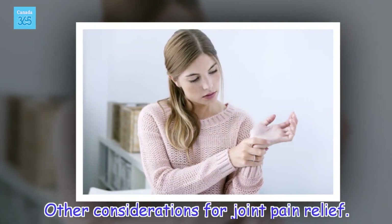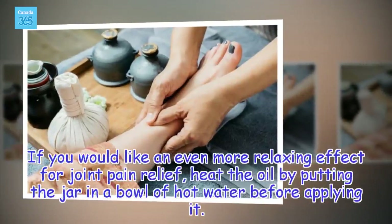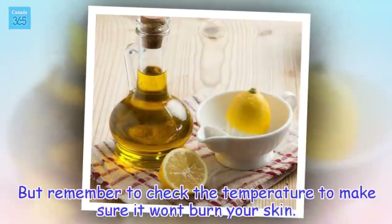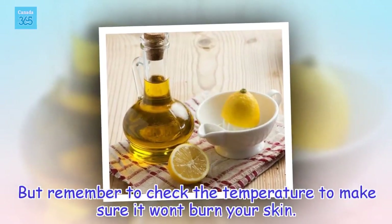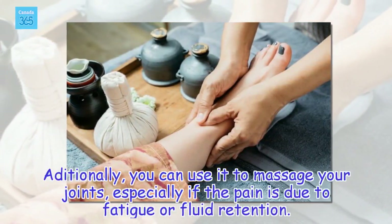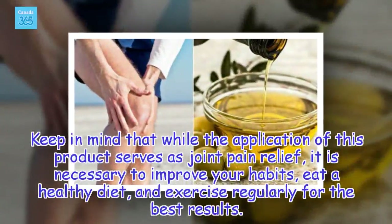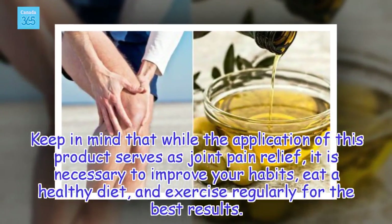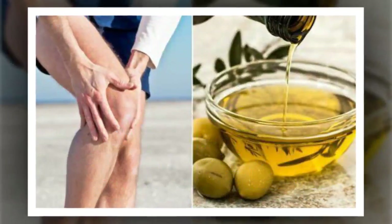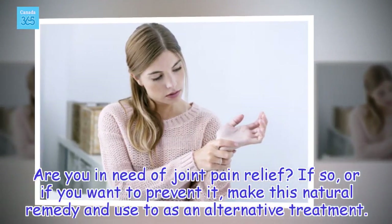For an even more relaxing effect, heat the oil by putting the jar in a bowl of hot water before applying it. But remember to check the temperature to make sure it won't burn your skin. Additionally, you can use it to massage your joints, especially if the pain is due to fatigue or fluid retention. Keep in mind that while this product serves as joint pain relief, it is necessary to improve your habits, eat a healthy diet, and exercise regularly for the best results. Are you in need of joint pain relief? If so, or if you want to prevent it, make this natural remedy and use it as an alternative treatment.